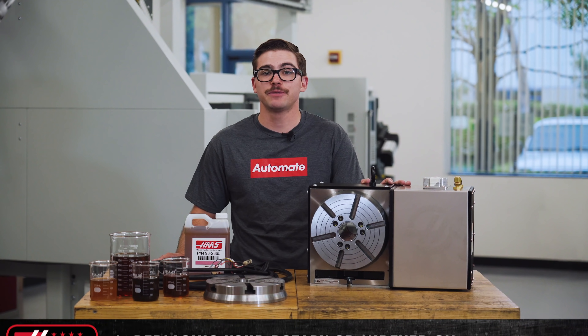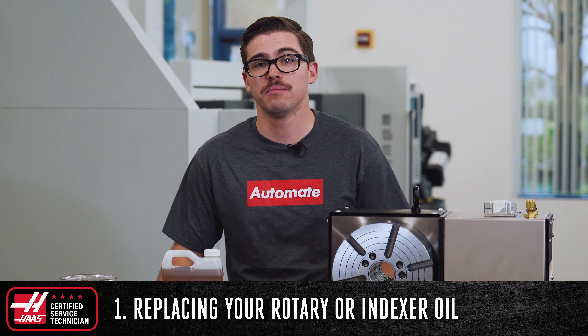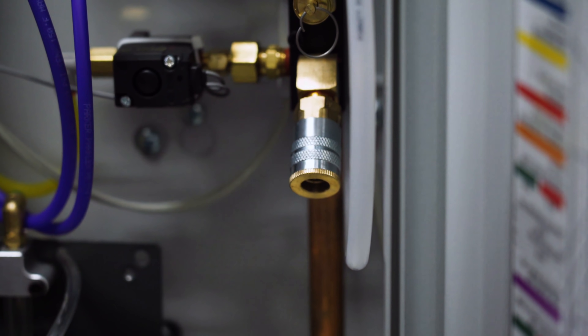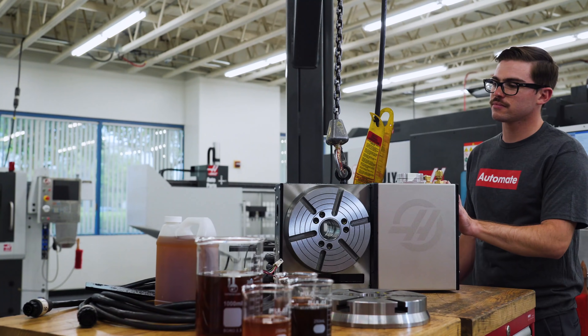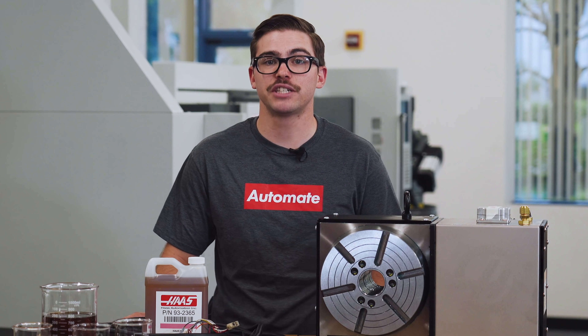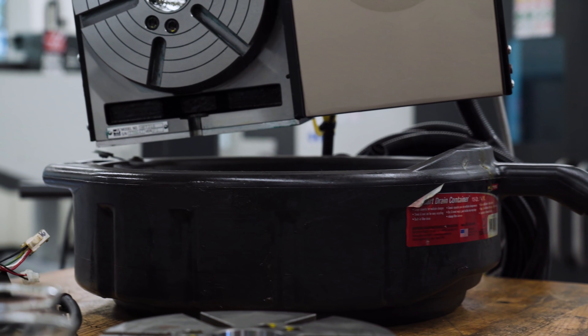The rotary I've got here has been running for two years and is due for an oil change. Before starting, make sure the unit is stopped, upright, and unplugged from the machine. Ensure that the pressure has been bled from the system by disconnecting the airline from the machine before proceeding. Position the rotary over the edge of the table or suspend the unit using a crane or hoist to where you can access the bottom of the oil drain plug. If you have the unit set on a table, make sure it is properly strapped down to avoid injury.